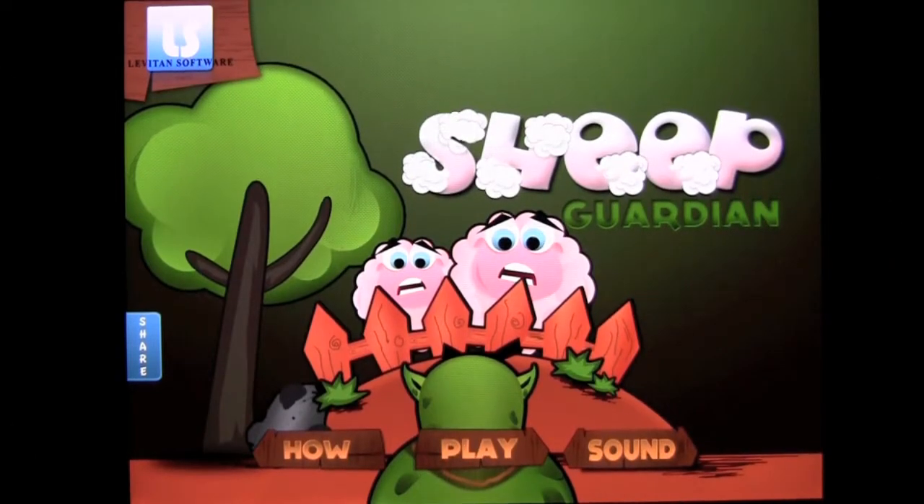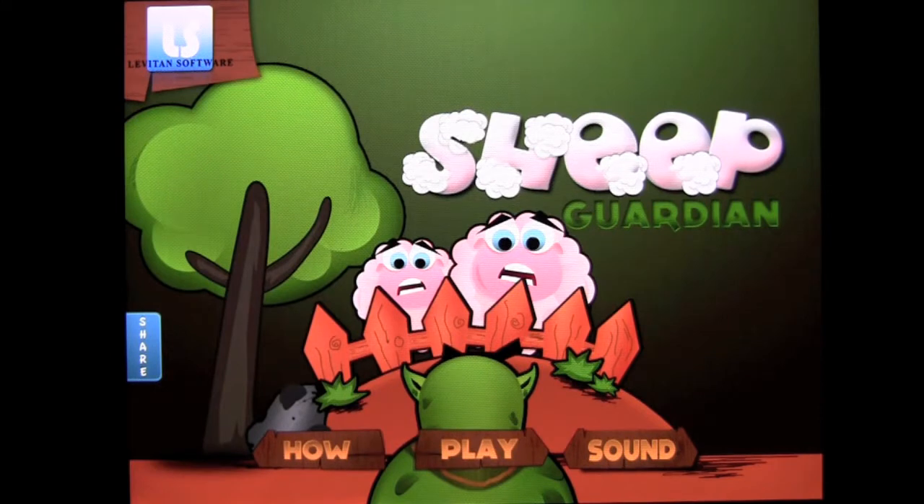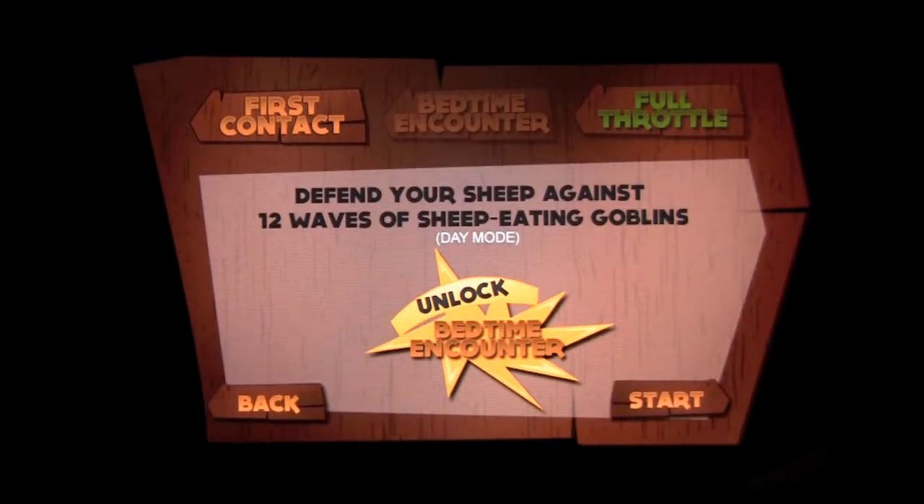Crazy Mike from crazymikesapps.com with an iPad app review for Sheep Guardian by Leviton Software. This app is iOS universal, works on the iPhone, iPod Touch, and iPad — being demoed on an iPad 2. It currently sells for 99 cents.